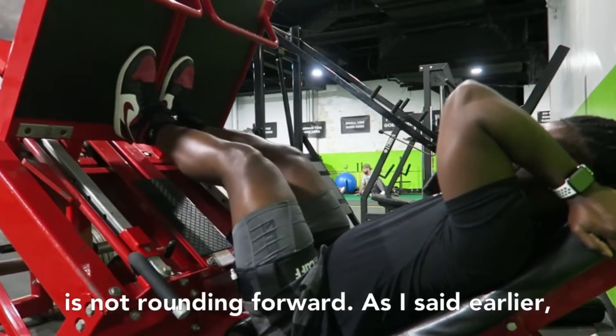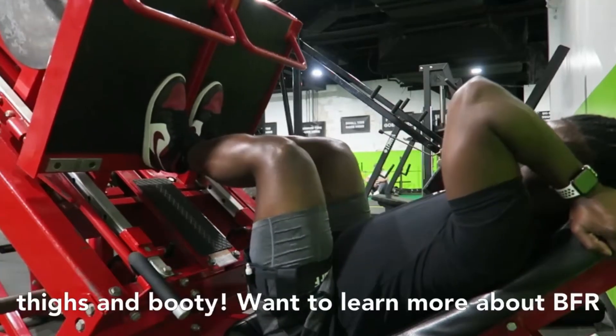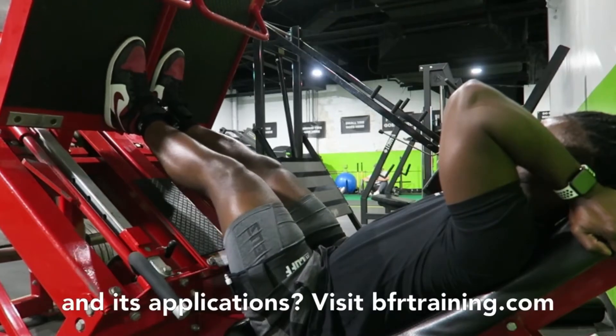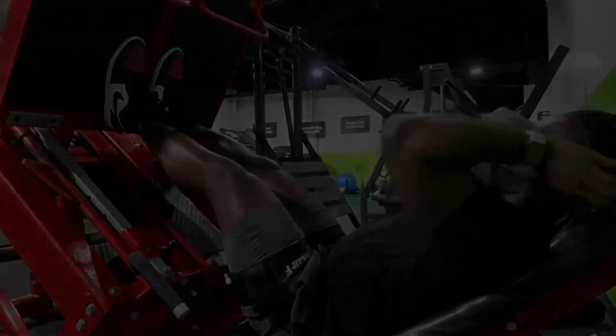As I said earlier, this exercise is perfect for sculpting your thighs and booty. Want to learn more about BFR and its applications? Visit BFRtraining.com for more information. I'll see you in the next video!